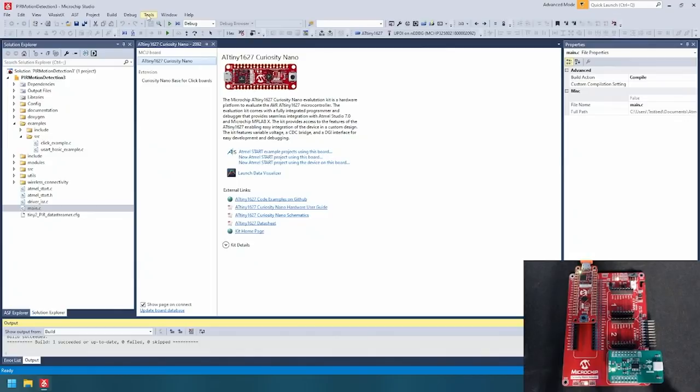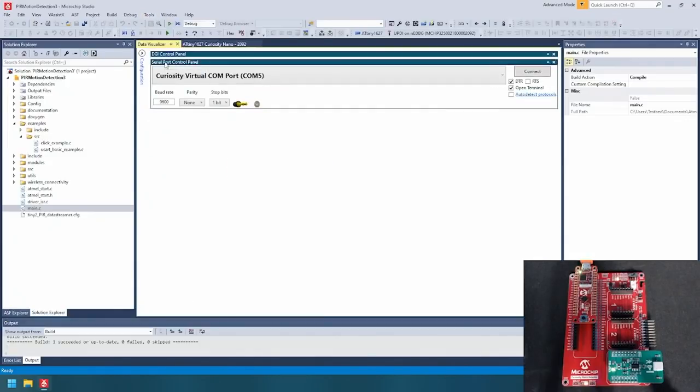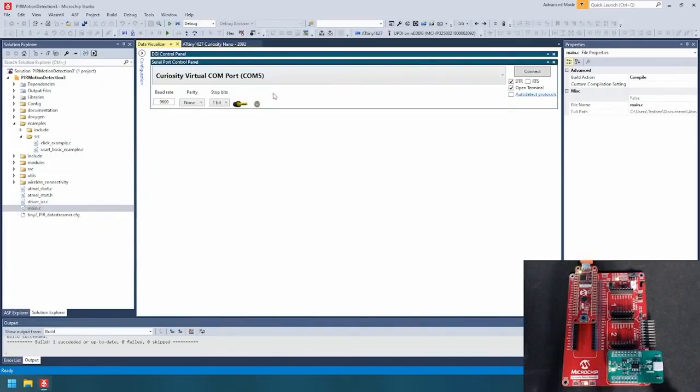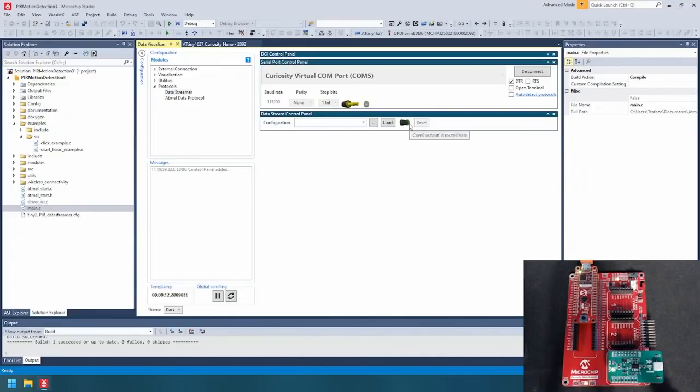Display the Data Visualizer by going to Tools, then Data Visualizer to bring up the interface. Ensure that under the Serial Port Control Panel the Curiosity Virtual Comm Port is selected. Set the baud rate for the Curiosity Nano at 115200 with no parity and one stop bit, and then select Connect. On the left-hand side of the Visualizer, open the Configuration window and then select Protocols, Data Streamer.